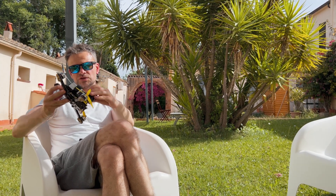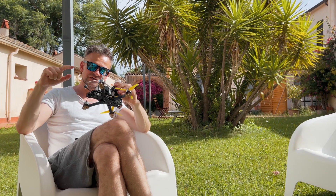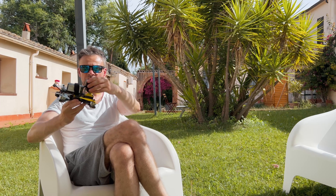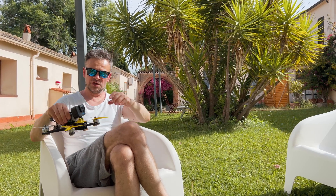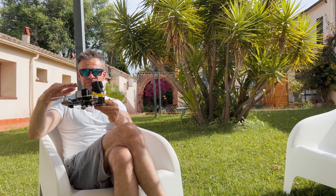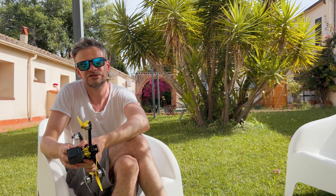Everything works well, but you have to understand there are no guarantees it won't fail on one dunk test. One thing I didn't mention when assembling: it is better to cover the camera with silicone as well. And one useful trick: when the drone is underwater, you should turn on horizon mode — then it remains in a stable position. Thank you for watching, I hope it was useful, see you next time!